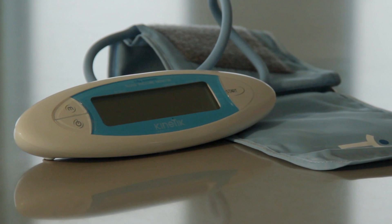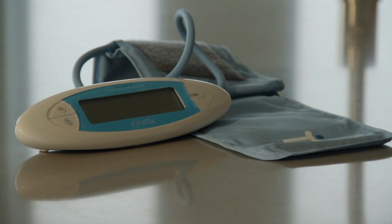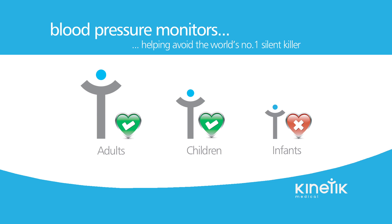If you need a cuff that is larger or smaller than standard, please contact your local doctor's surgery or pharmacy. Please note that the Kinetic Blood Pressure Monitor is suitable for adults and children, but not recommended for infants.